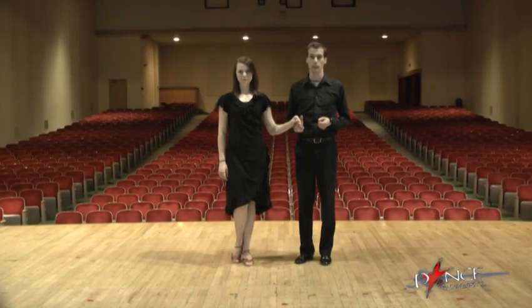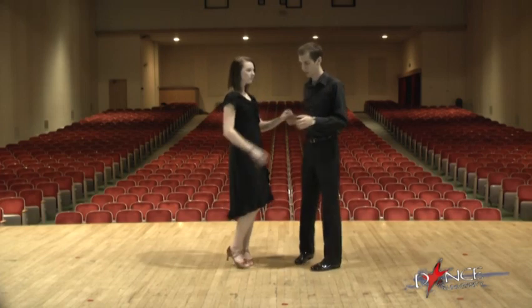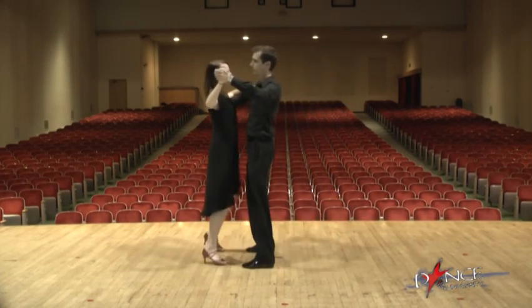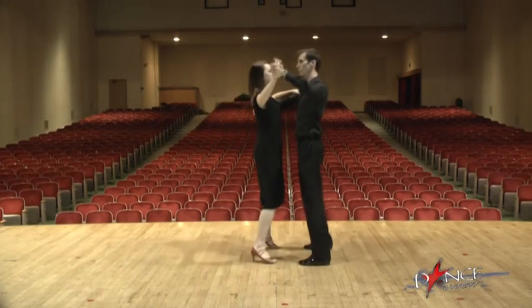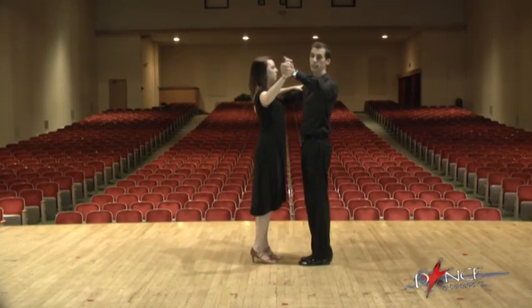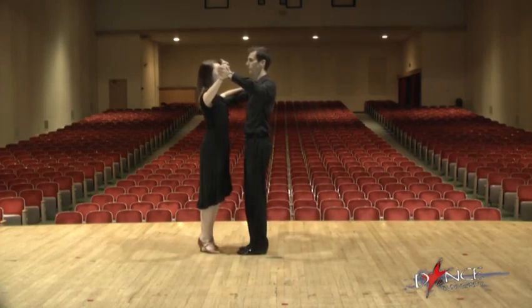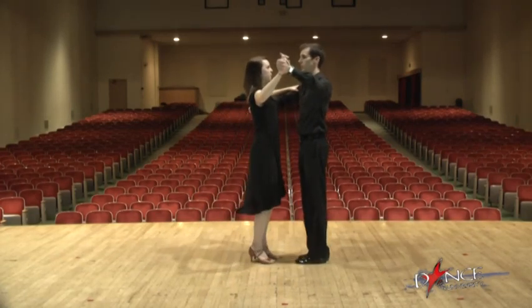The Waltz Basic, also called the Box Step. We'll show you first. It has six counts: one, two, three, two, two, three.